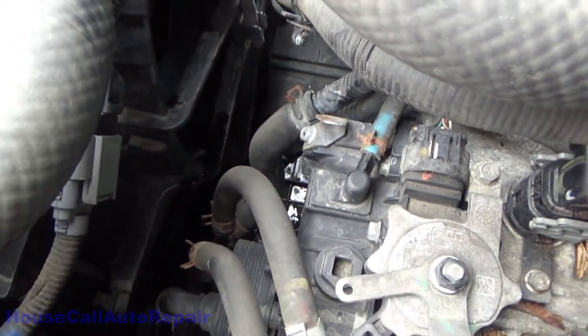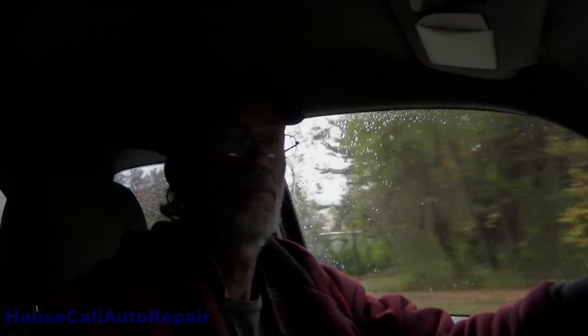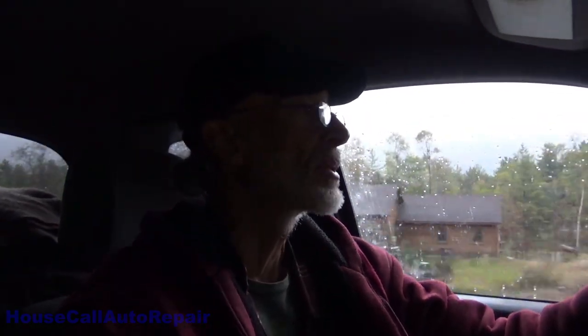Just so I don't leave you guys hanging — the fix was removing the hoses from the metal tubing, trimming back and removing the plastic coating from the tubing and from the inside of the rubber lines, and then putting them back on and reusing the clamps. No parts required.